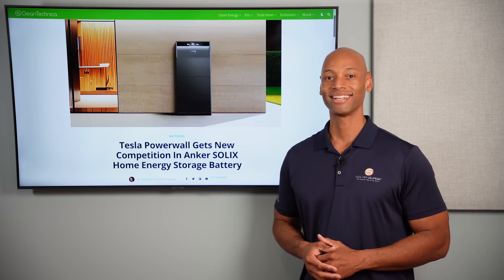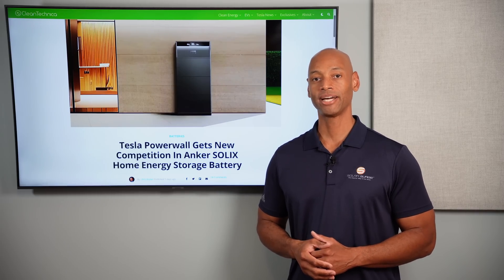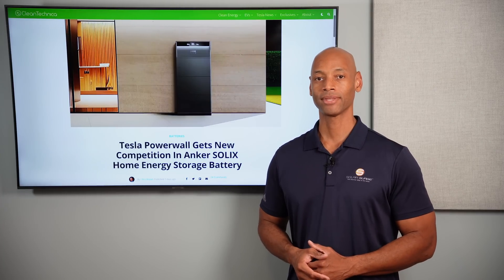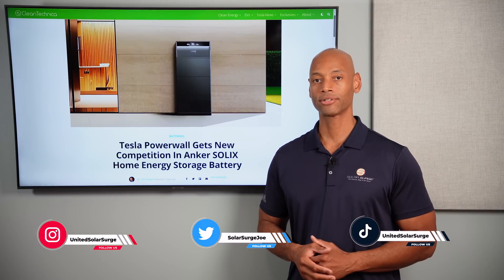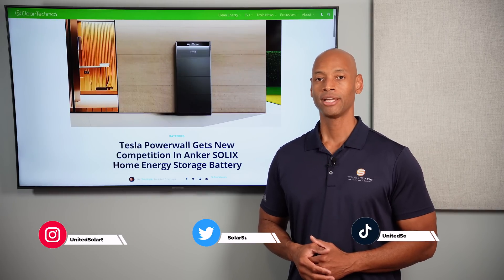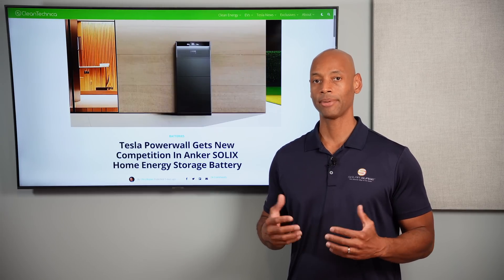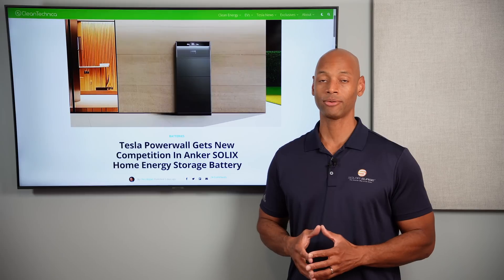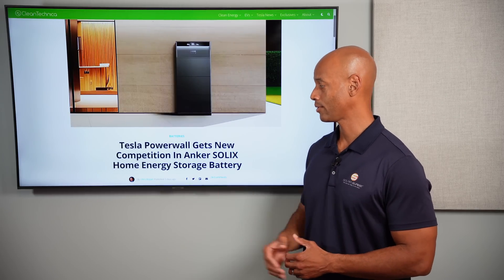Hi everyone, Joe Ordea here for Solar Surge, and for the past 10 years I've been helping families achieve energy independence using clean renewable energy. If you're new to the Solar Surge channel, we cover solar panels, batteries, inverters, EV chargers — pretty much any piece of technology or equipment that makes up a home renewable energy system, including home batteries and home energy storage systems.